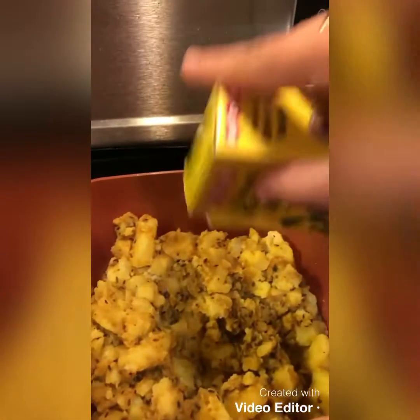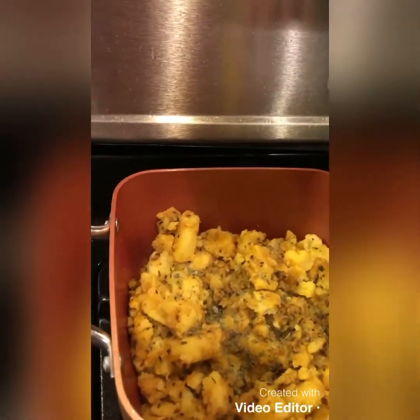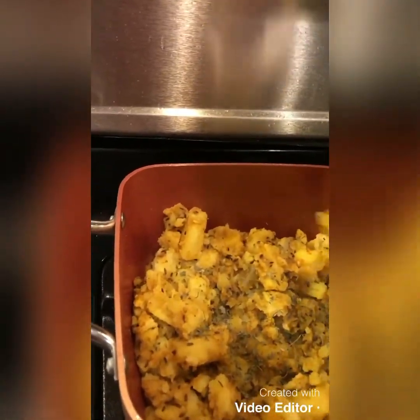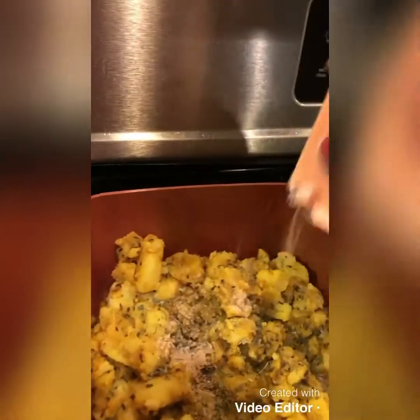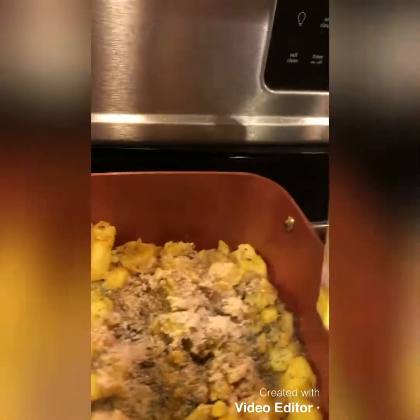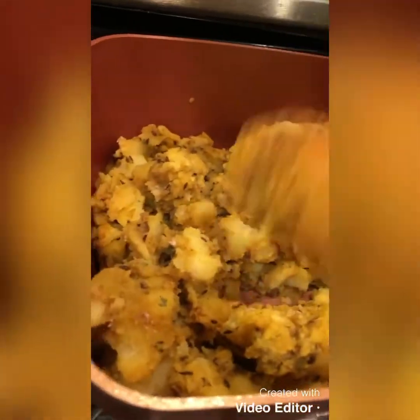It's been simmering for a little bit. Now we will add the pinch of kasuri methi — not much. And a little bit of amchur powder. This is what gives it a different flavor, apart from the zira. This distinguishes it from the other dish, kalire aloo.